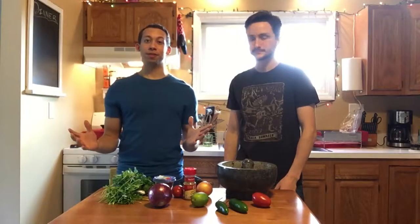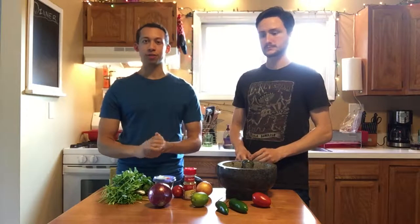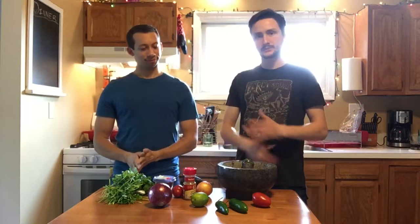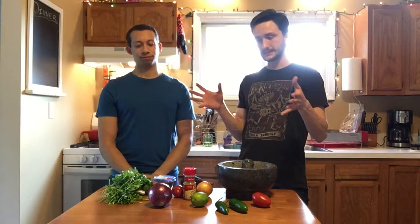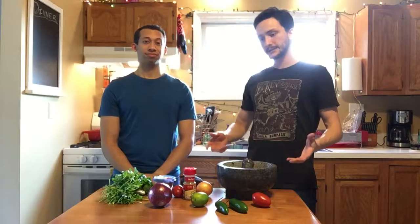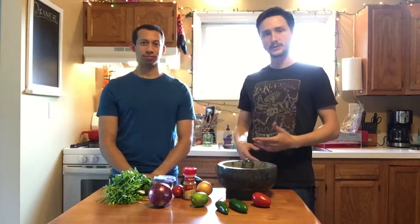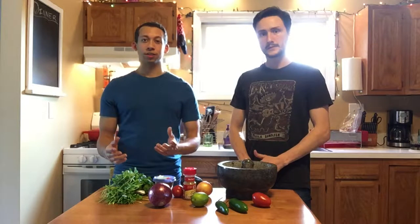Welcome to another episode of Hot Shot Chefs. Today we are making guacamole, and if you haven't seen already, we have a video on how to break down an avocado, which is the base of our guacamole. Along with the avocado, there's a wide range of ingredients that can go into any guacamole. Some like to keep it simple, some like to be on the more complex side of things. We're going to be throwing in quite a few different things to give it a little kick, a little spice, and really round out all the different flavors typical in Mexican cuisine.